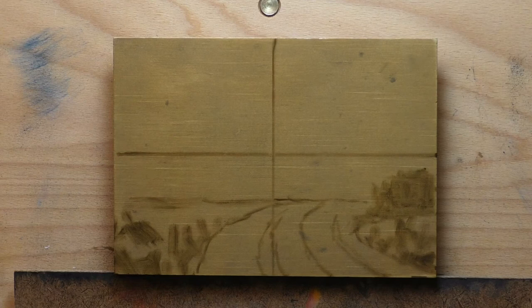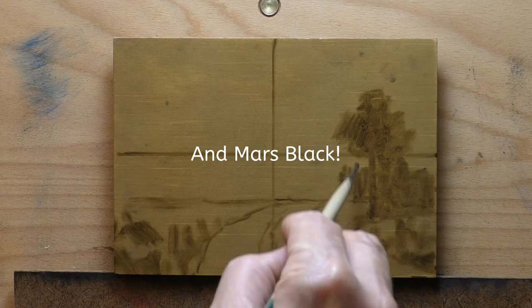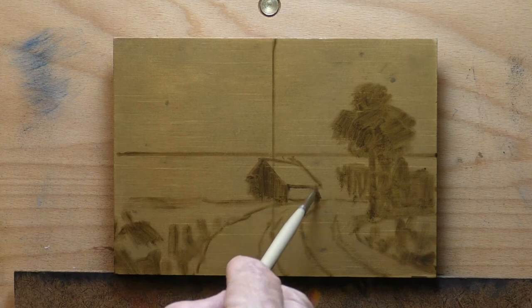Raw umber, burnt umber, lead white — that would be all of the colors used. This was probably the first one in the series where I started leaning into that yellow ochre. I had done a little bit of transparent earth yellow in some of the earlier ones, but this one I decided full-on to get into some yellows.